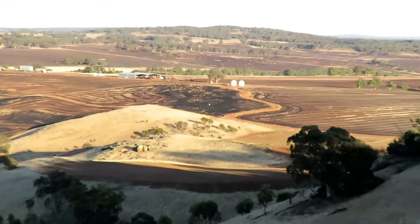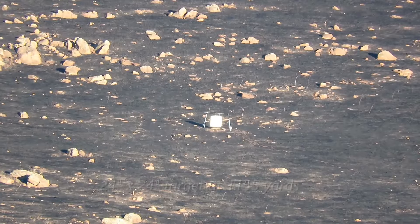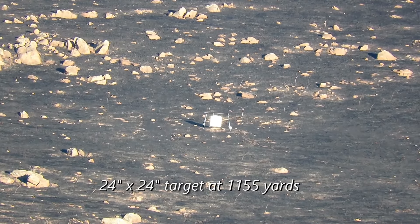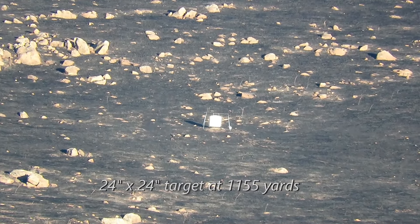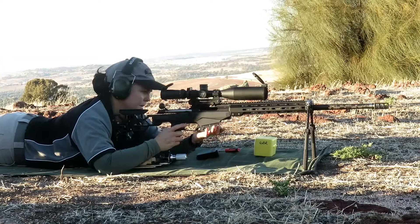Rightio. Oops, get this one on. Certainly a different looking landscape with the black, isn't it? Sure is. Ok, put a magazine in. Try that.